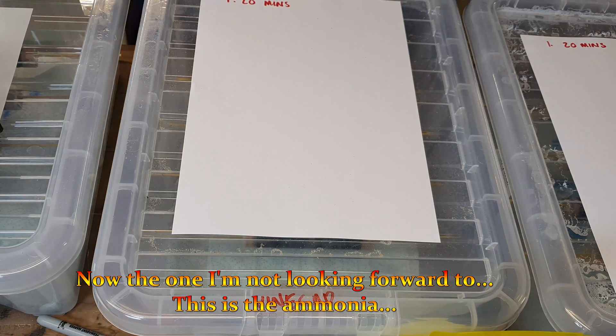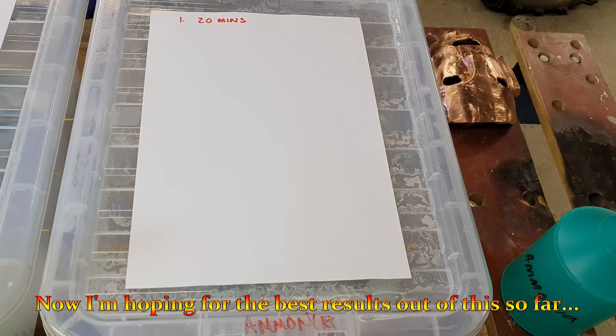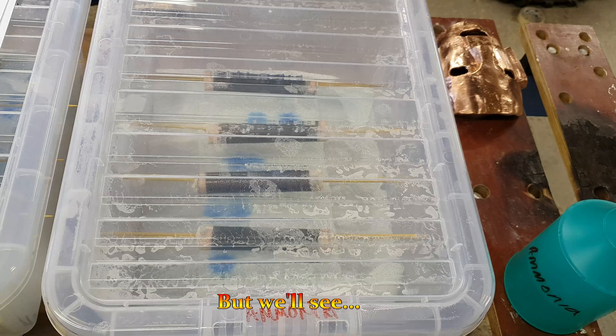Another one I'm not looking forward to. This is the ammonia. I'm hoping for the best results out of this so far — we'll see.